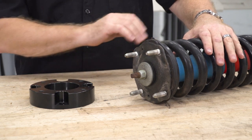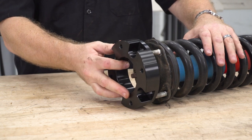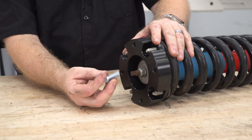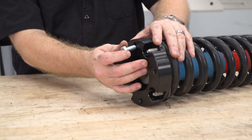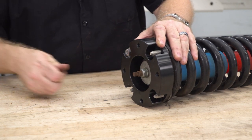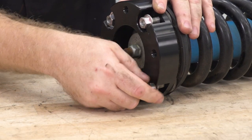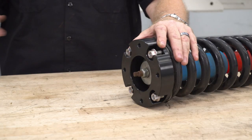Now we have our factory strut out on the table. We've got our new spacer block — this is gonna go on over top of the studs like that, and then we're just gonna use the factory nuts to tighten down and attach. Then we're gonna use the hardware included in the kit once we get the strut up inside. These bolts are gonna come down from the top through the shock tower bracket into our spacer block, and that's how it's gonna get mounted up. To tighten these up, use a 14-millimeter socket.